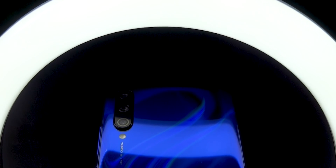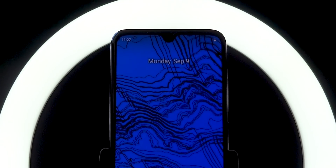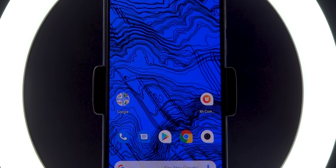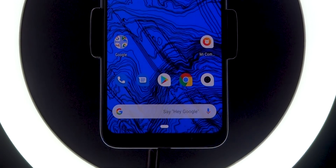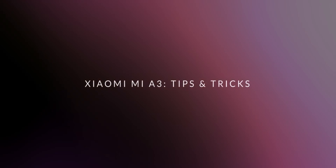Hey guys, it's Tech Impact and we are back again with another exciting video. We have got the Mi A3 in our hand and we wanted to share a few tips that have stood out to us as we have been spending some time with this device. So grab a snack, settle in, and let's talk Mi A3 tips and tricks.